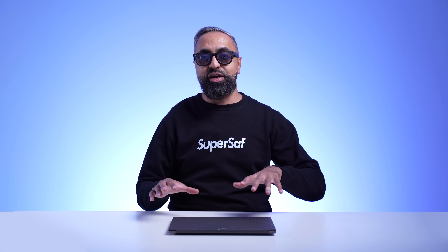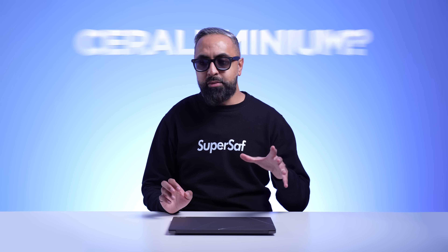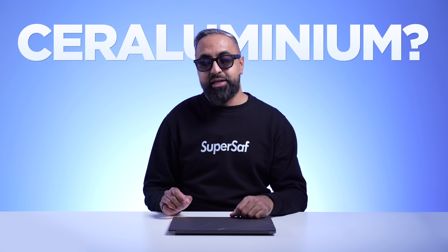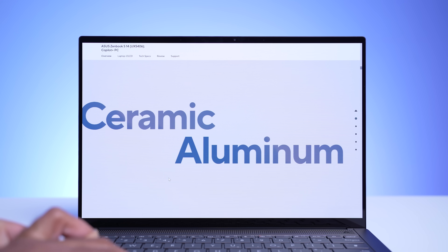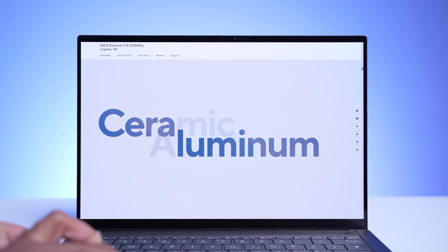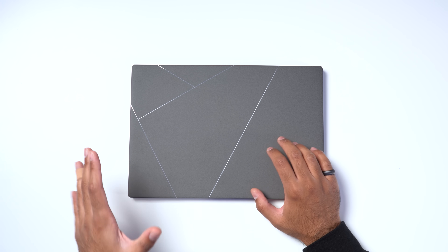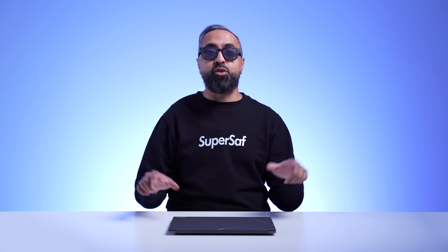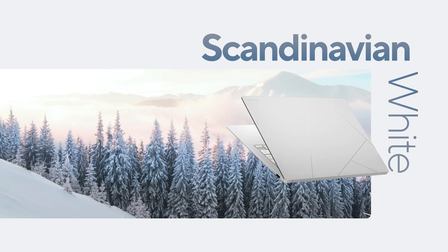Despite it being super light and thin, it is very durable. We've got military-grade durability, and ASUS use a material which they call ceruluminium — a combination of ceramic and aluminum — and we have this really nice texture which almost feels like paper, and it doesn't attract many fingerprints. We've got the Zumaya gray here, but it's also available in a Scandinavian white.